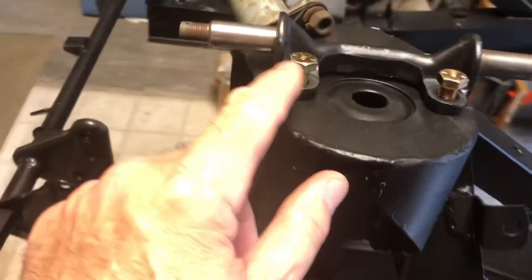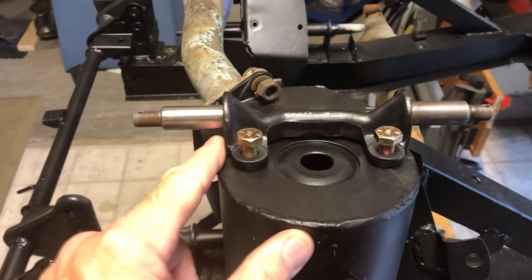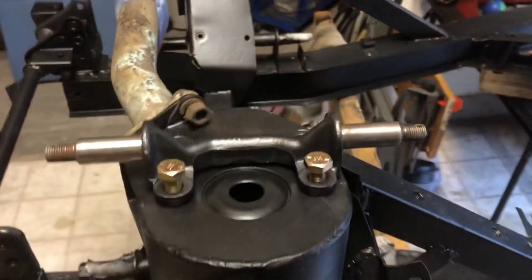I did have that reamer come in but it was the wrong size — I did not do my math correctly. Got a new one on order and returned the wrong one. Cleaning up some bearing surfaces here on my trunnions, got some new bolts ready to go.